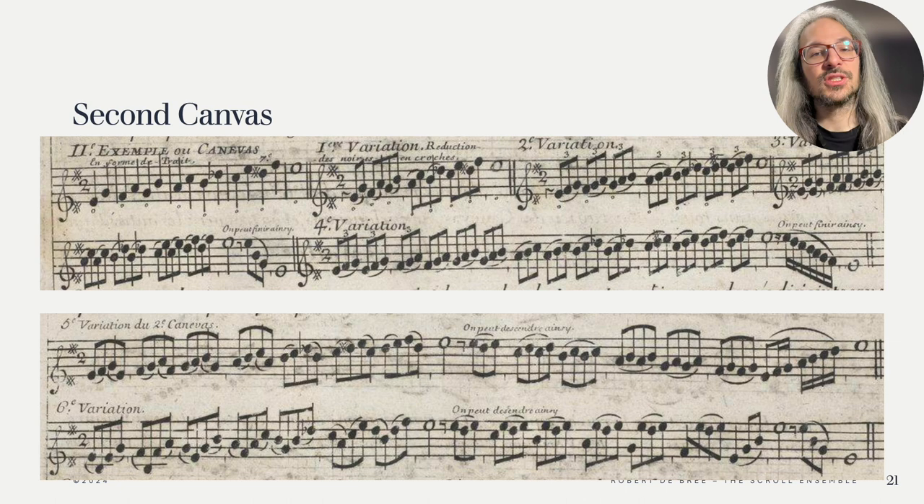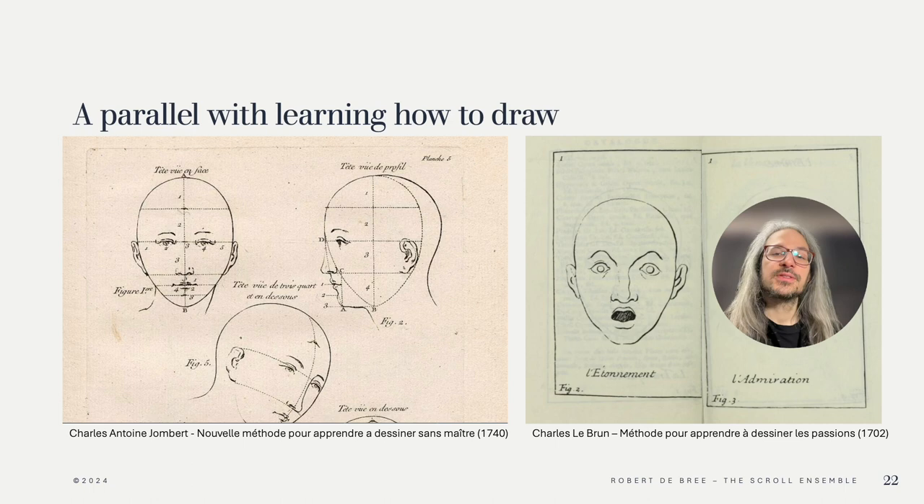Inspired by Professor Gjerdingen, who draws a parallel between music and the fine arts in his book Child Composers in the Old Conservatories, I found a parallel in the usage of a canvas or skeleton in drawing published around the same time as Hotteterre's L'art de préluder. On the left we see a canvas for a face from a method by Jonbert, which can then be dressed up and literally personalized in the character you want to draw. On the right you see Lebrun's method instructing how to draw different emotions — he boils down the emotion to its drawn essence, which we can use as a canvas for our future drawings.